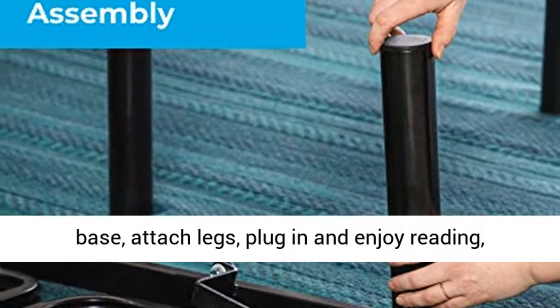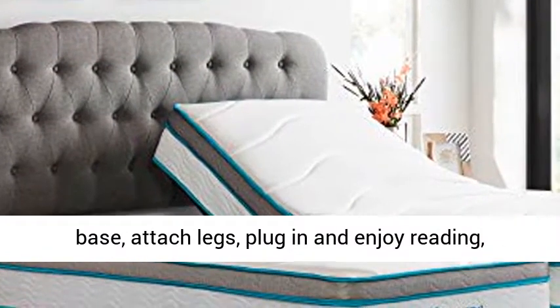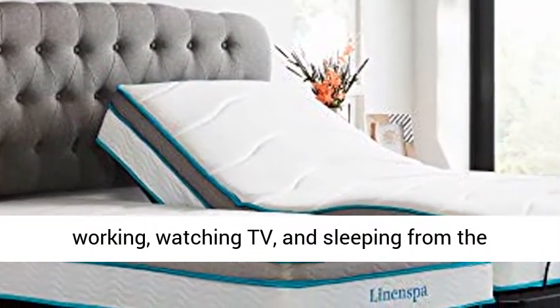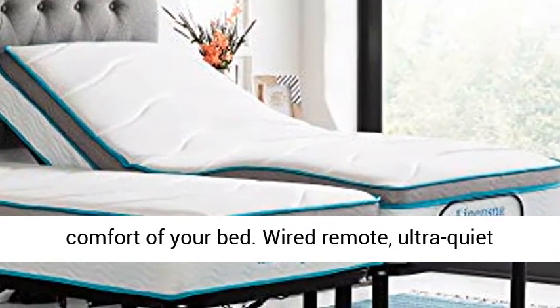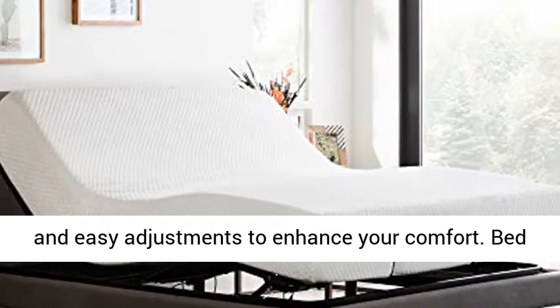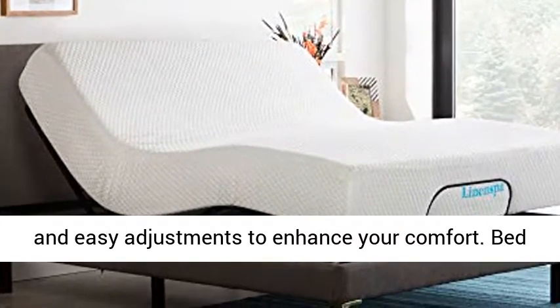Upon delivery, simply unfold the base, attach legs, plug in and enjoy reading, working, watching TV, and sleeping from the comfort of your bed. Wired remote, ultra-quiet motor, and durable construction allow for quick and easy adjustments to enhance your comfort.